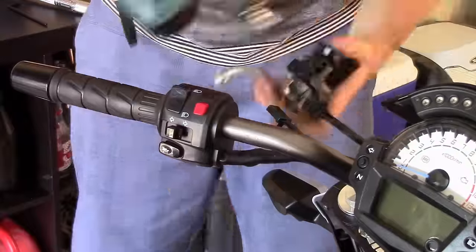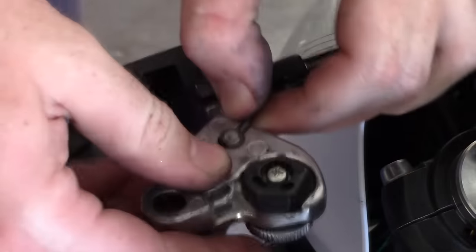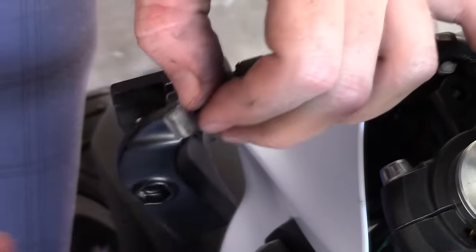Depending on whether your bike has clip-ons or handlebars, the process for removing your clutch lever will vary. Take off the necessary parts to access the clutch cable.